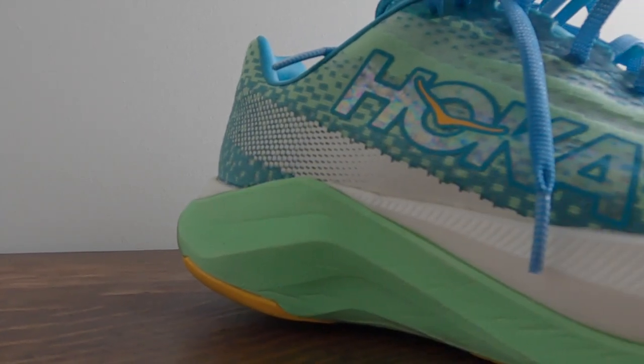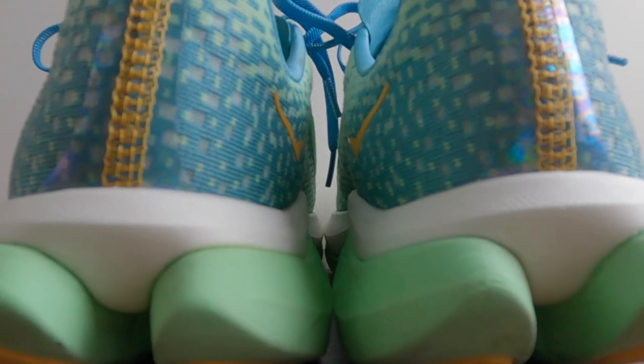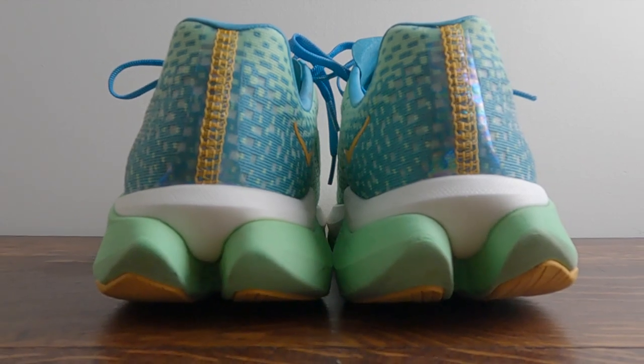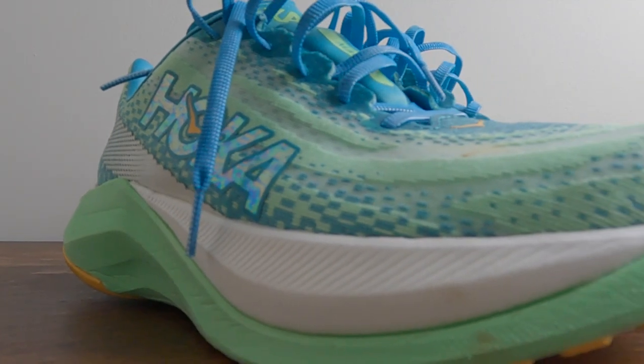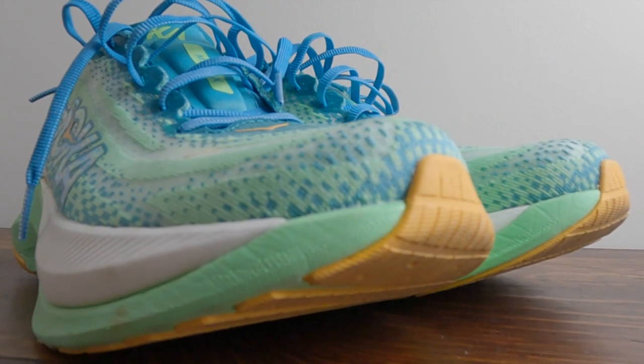The Hoka Mach X is the latest offering in the Super Daily Trainer lineup. Is it a worthy successor to the Mach 5? After about 50 miles underfoot, I'm here to tell you what I think about the Hoka Mach X.